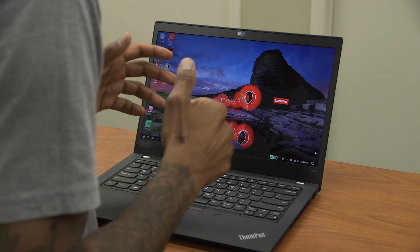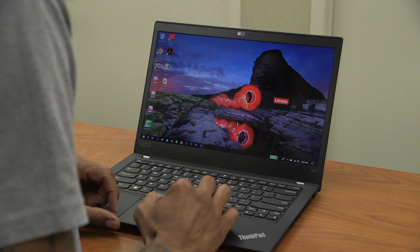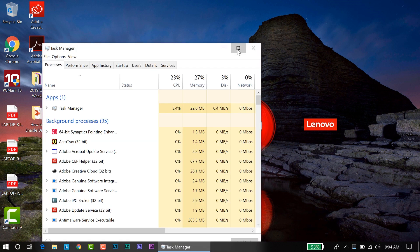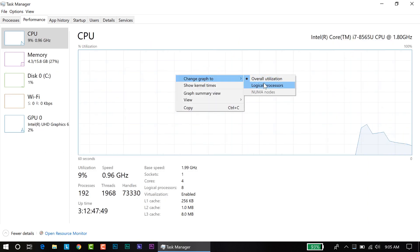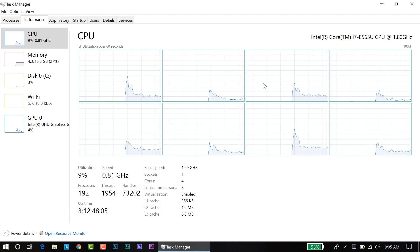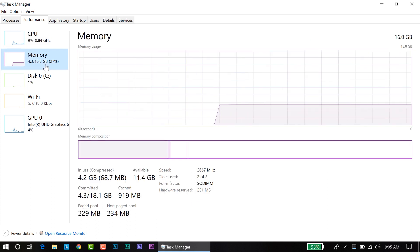I classify the T490 as a power-user laptop — it's a level up from the X390 because of the specifications. Let's go to Task Manager, performance view. This particular model is running an Intel Core i7-8565U with a base clock of 1.80 GHz, one socket, four cores, eight logical processors. Base speed is 1.99 GHz. For memory, this model has 16 GB.